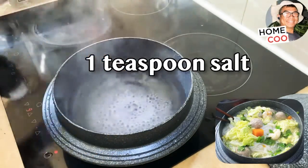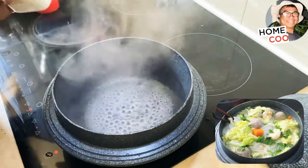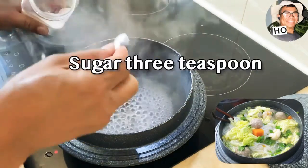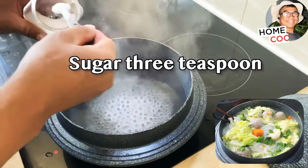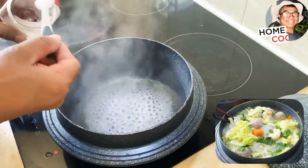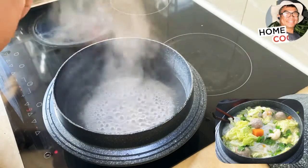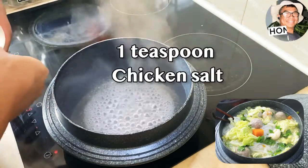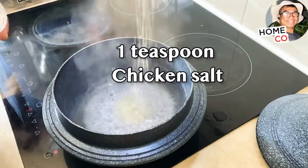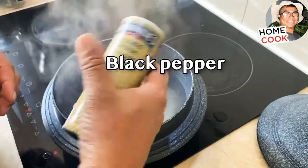Salt, sugar, one, two, three, sugar, chicken salt, chicken salt, black pepper.